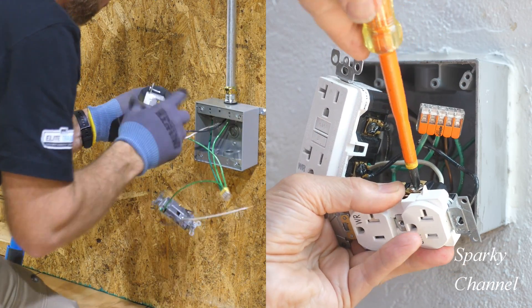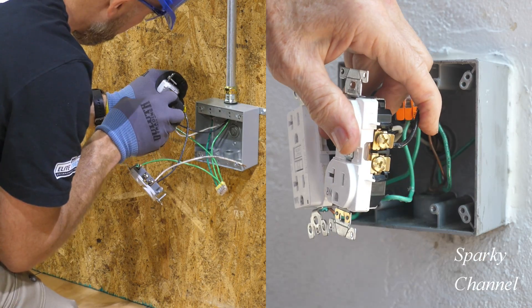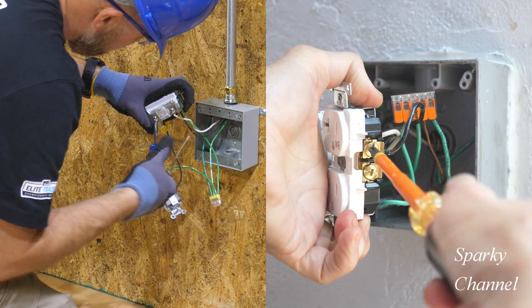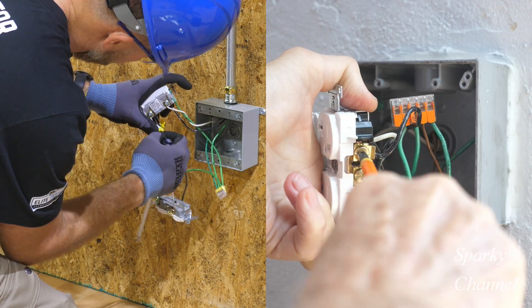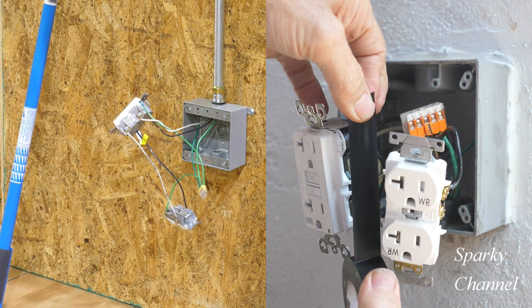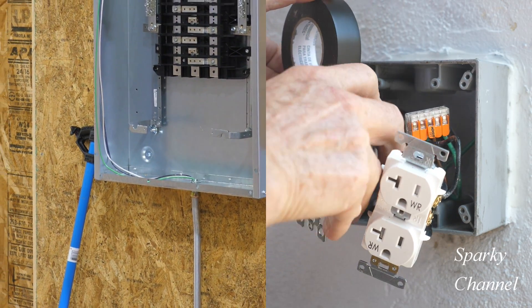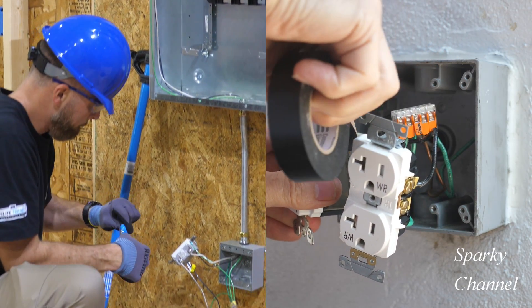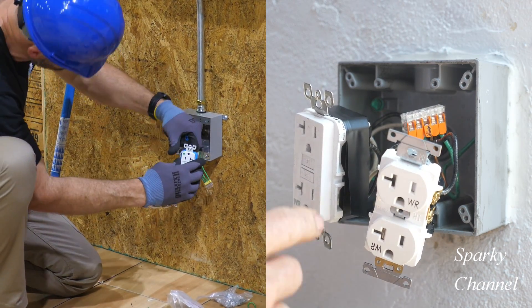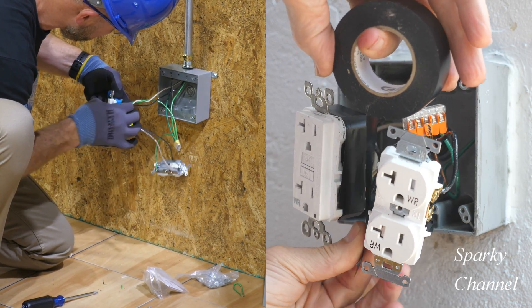Greg has just taken off the yellow tape that covers up the load terminals, and now he's putting the hot pigtail from the standard receptacle to the load area of the GFCI. Sparky is putting the hot pigtail onto the brass-colored terminal of the standard receptacle. Now Sparky is going to be putting some black electricians tape around the receptacles, and here comes Greg — he has Ideal armor bands to put around his receptacles.